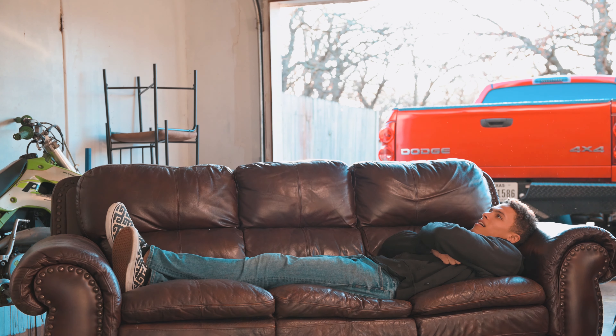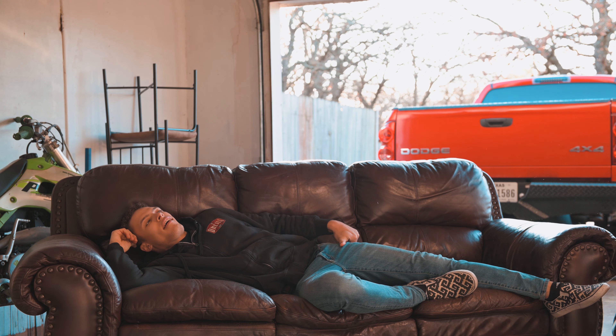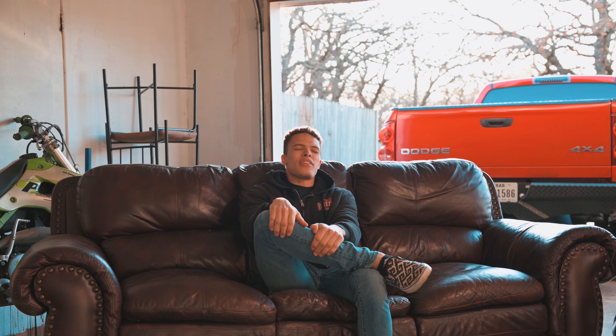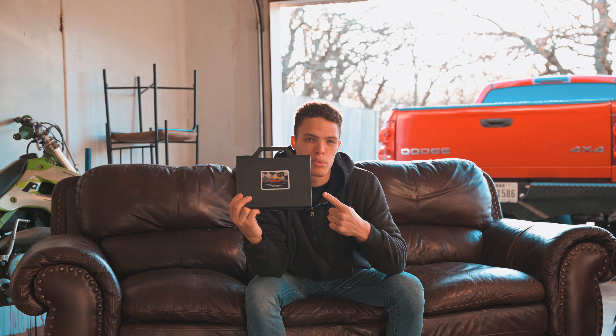This is pretty nice. I like how it feels. So what's new? This is what is new. The truck is finally tuned — it had EFI Live on it, and I decided to go with Smarty.